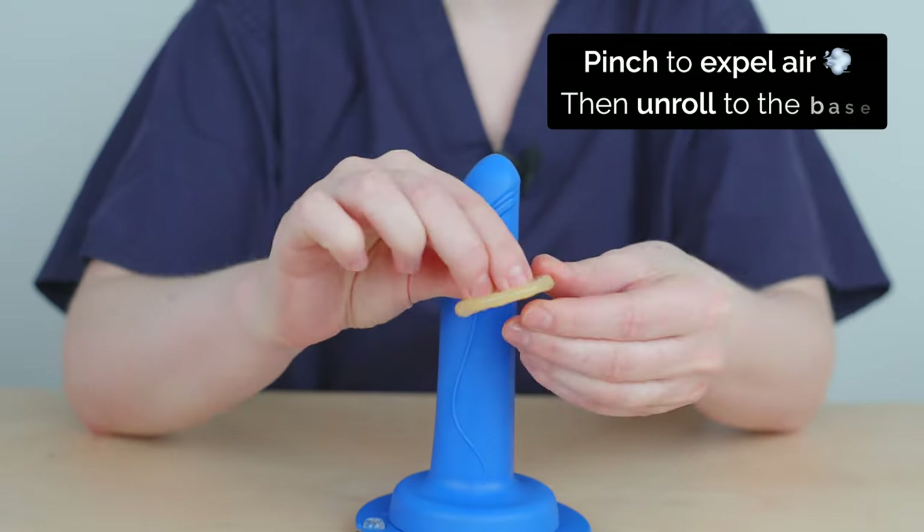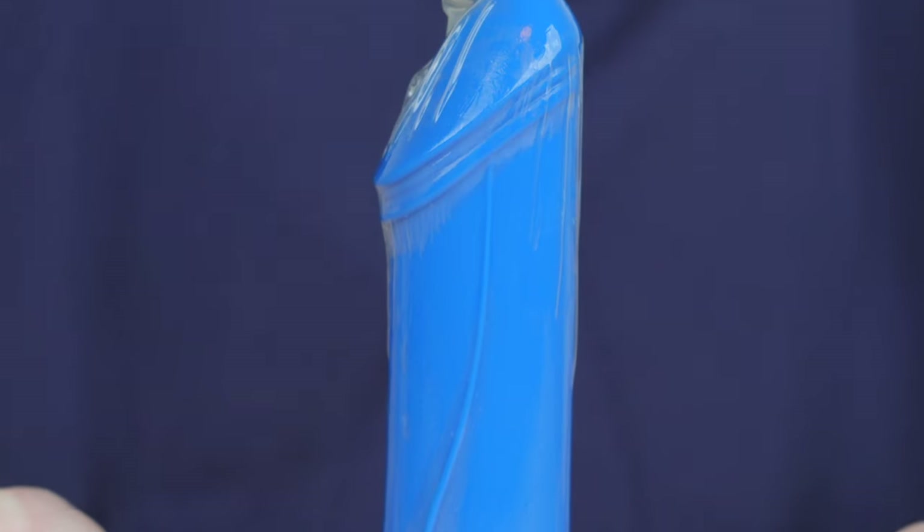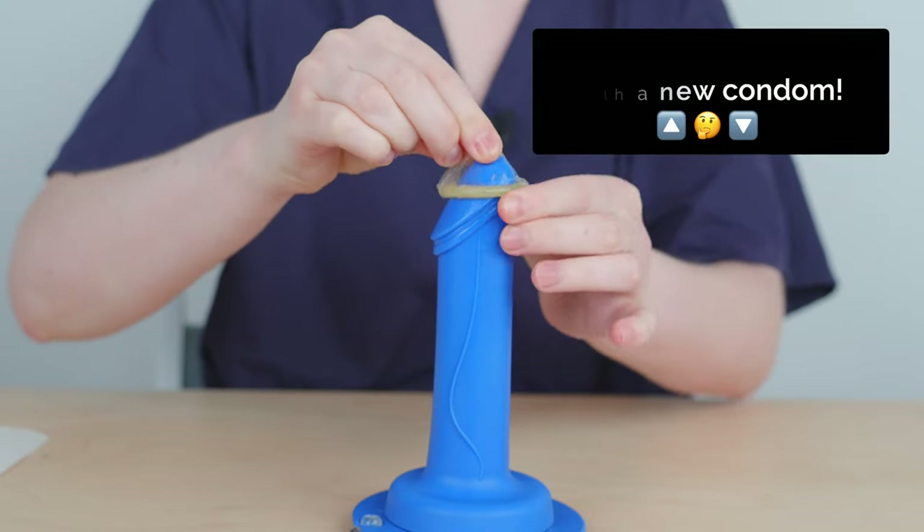Pinch the tip of the condom, place on the head of the penis and unroll all the way to the base. A good fit is a snug fit. If you accidentally tried to put the condom on upside down, throw it away and try again.